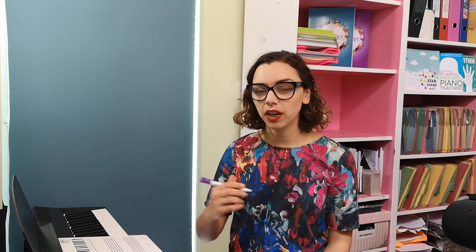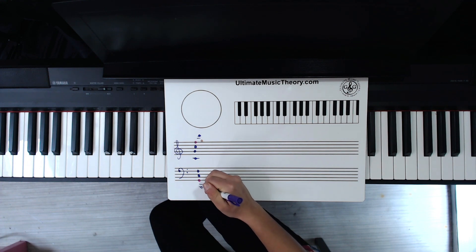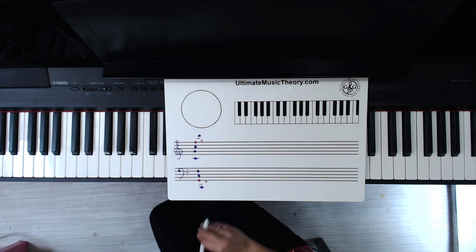One additional set of notes — or two rather — that a lot of teachers will add is low C and high C, the two lines either side. Those can be useful depending on the student. They're particularly useful if a student is getting confused about octaves, giving that extra anchor on the piano of which C they're closest to at all times. But I don't generally teach those as landmark notes — I let students become familiar with them over time.